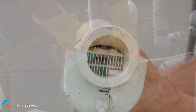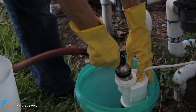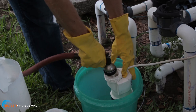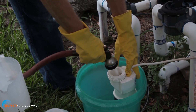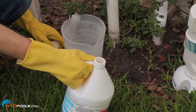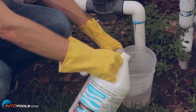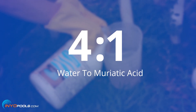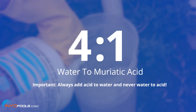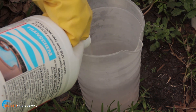If no deposits are visible, reinstall the cell. If deposits are seen, use a high pressure garden hose and try to flush the scale off. If this is not successful, use a plastic or wood tool and scrape deposits off the plates. If flushing and scraping are unsuccessful, a mild acid wash will be required. Most manufacturers suggest a 4 to 1 ratio of water to muriatic acid.